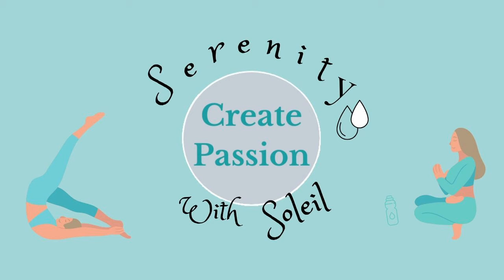Hi there and welcome to Serenity with Soleil. Today we will be doing a four-minute guided meditation.